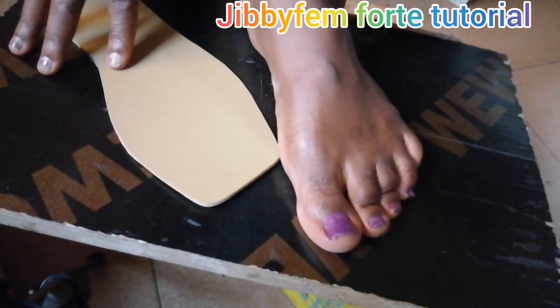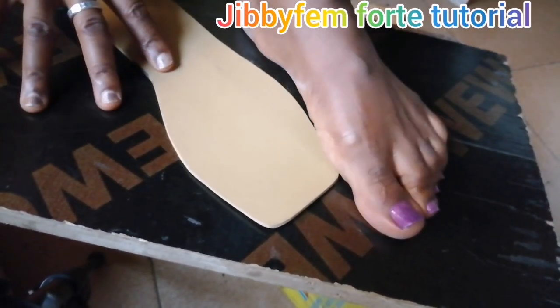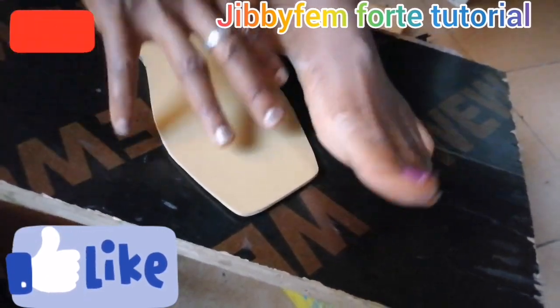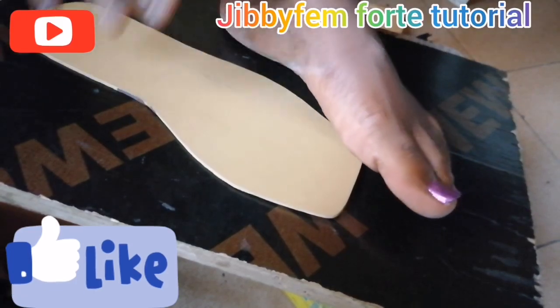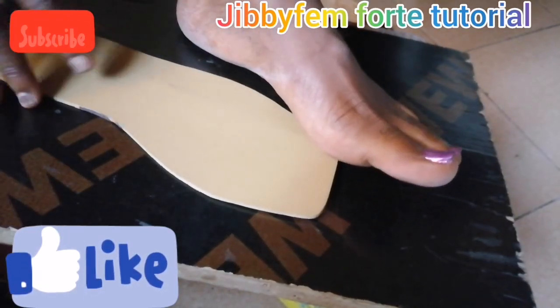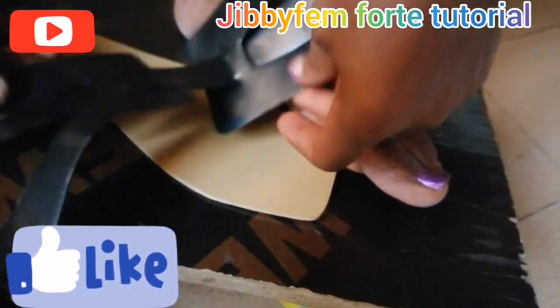In my last live stream I actually taught how to create this pattern. So today I decided I was going to quickly show us how you can actually use your feet to position and last it. So if you don't actually have a shoe last and you would like to create this particular design, you can just use your feet.